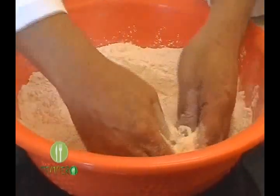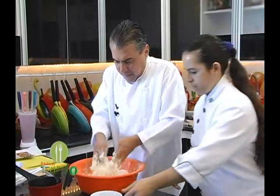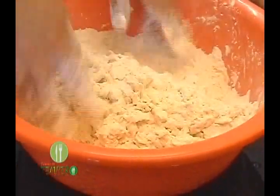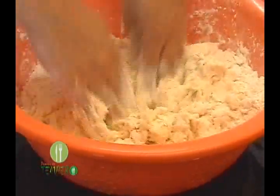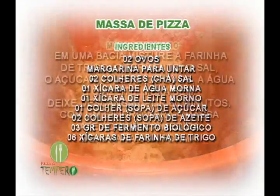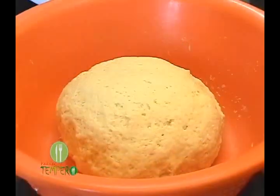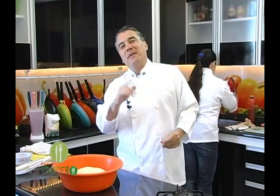E vou mexendo, ó. Dianê, faz a sua gentileza com o João. Jogar esse leite, o azeite... Pode pôr o leite. Aí, bacana. Pode pôr o azeite também. Bom, pessoal, a Eliane colocou mais farinha e ela bateu pra mim porque eu não posso fazer exercício. Por causa do meu coração, rapaz.